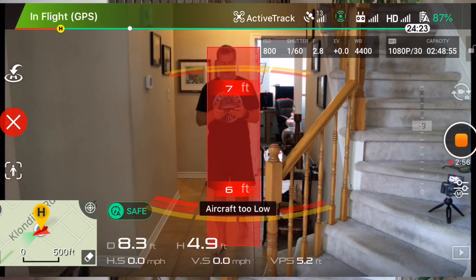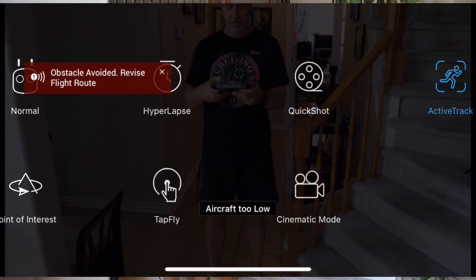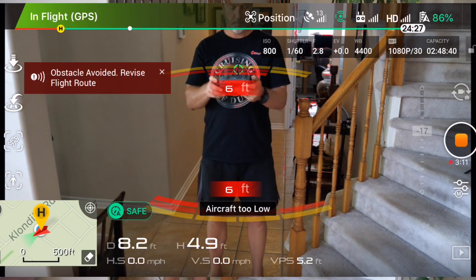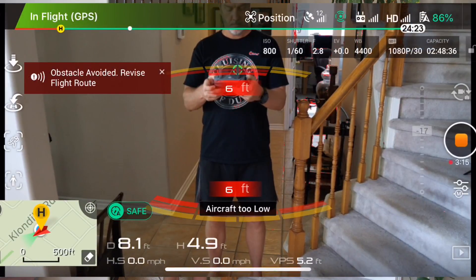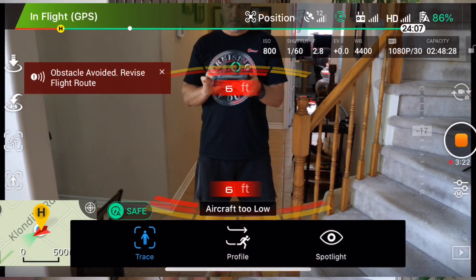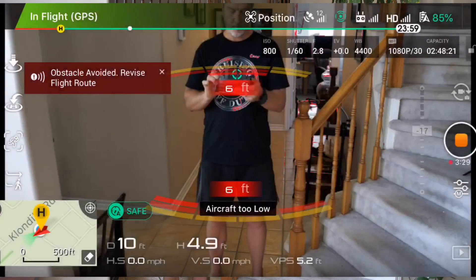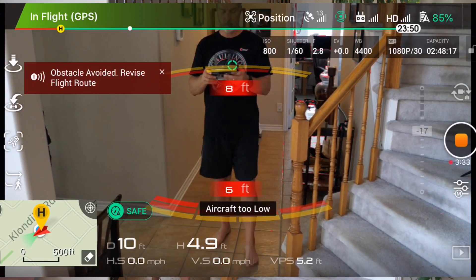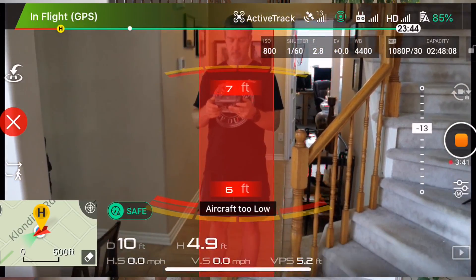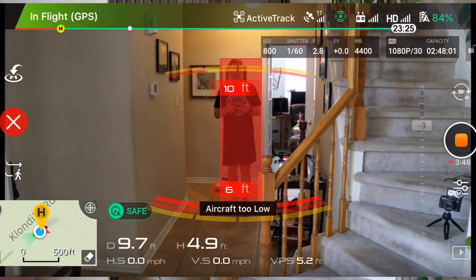I decide to come closer — will it back up when I get closer? Nope. That's probably because the sensors behind it say it cannot back up. I go back in the menu — am I doing something wrong? No, I'm still in track mode. I just get a little frustrated that it won't track me. I didn't notice the 'aircraft too low' warning in the middle of the screen. It is pretty small on a phone, but that has to be the reason it wouldn't track me — too low to start, and obstacles are ahead and behind.